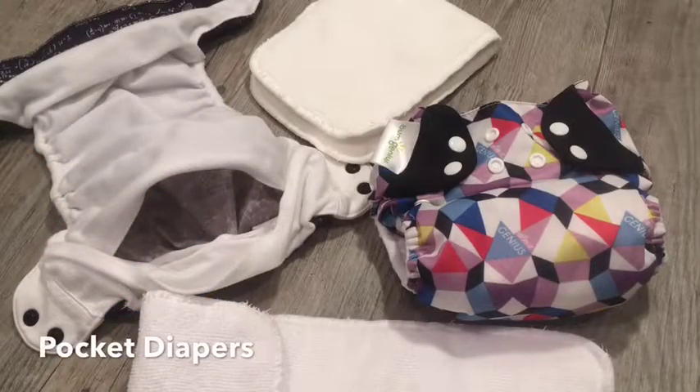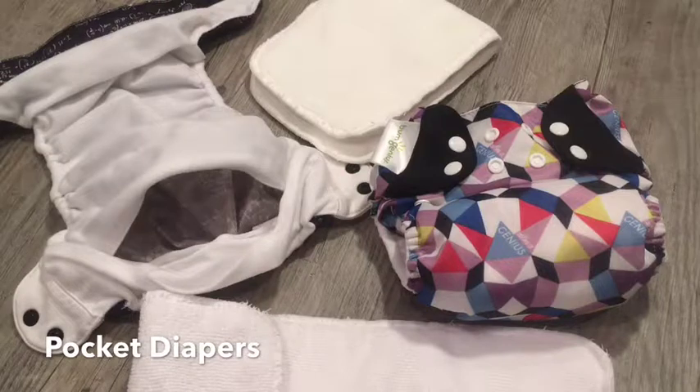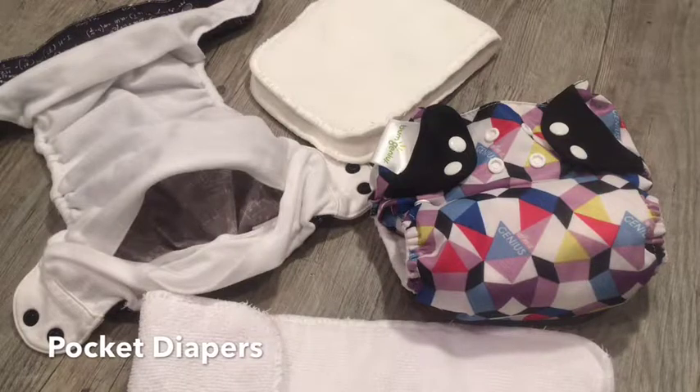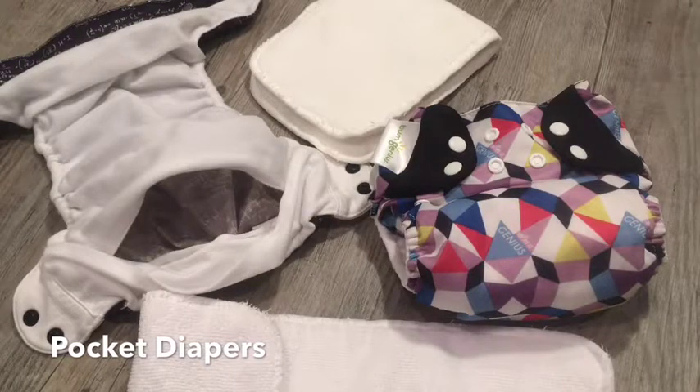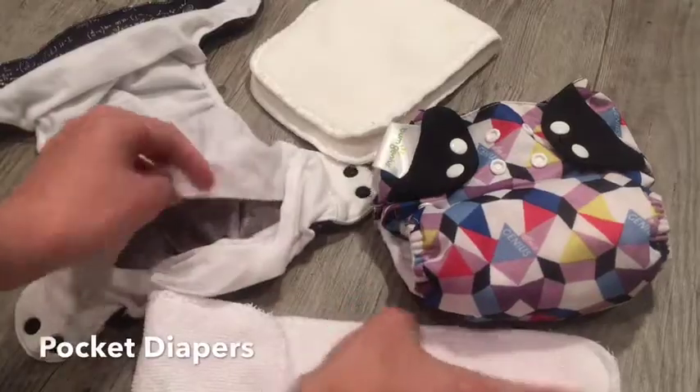Pocket diapers are a waterproof cover with a pocket sewn in. You stuff the diaper with inserts for absorbency. Multiple layers can be stuffed in to make the diaper last longer for nighttime use, car rides, or trips where the diaper may need to last a little longer. The advantage is that you can adjust absorbency. They also dry quicker because inserts can be machine dried while covers take less time to air dry. The elastic around the legs can be worn down quicker with machine drying, so hanging diapers to dry is recommended. Stuffing a pocket diaper is very easy.